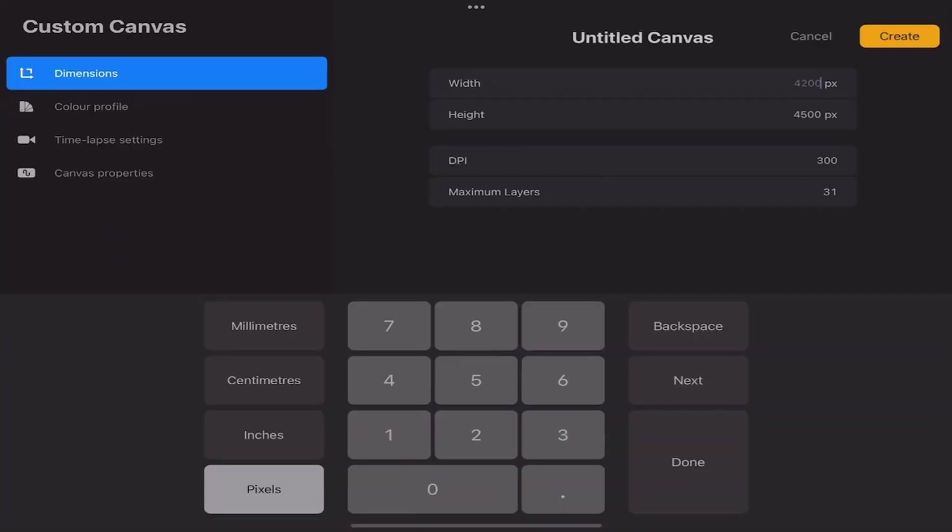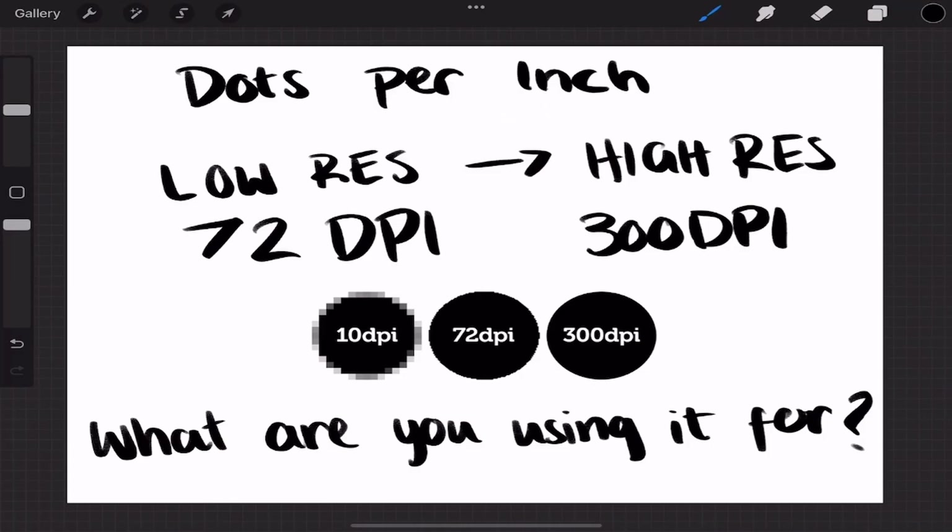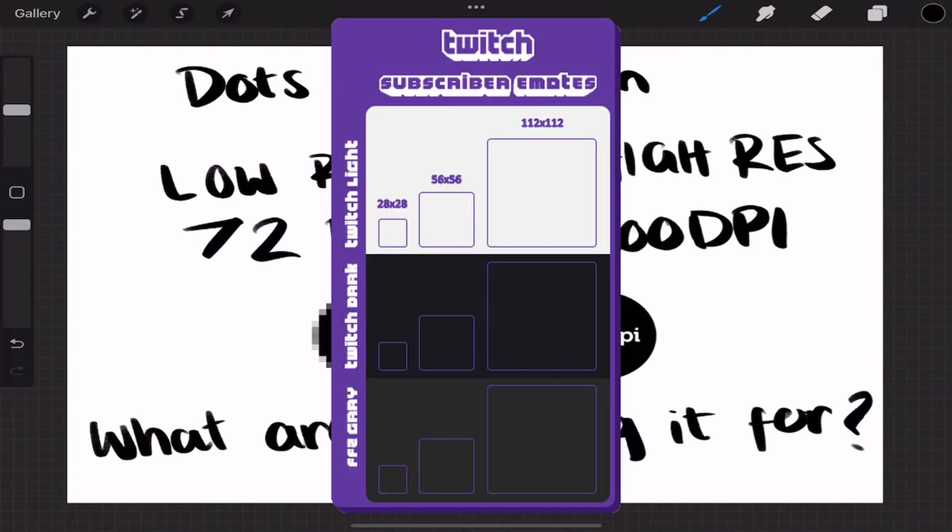DPI is very important. DPI measures the number of pixels per inch. 72 DPI is classified as low quality, whereas 300 DPI is classified as high quality or high resolution. Do you necessarily always want to be using 300 DPI? No. It's really only necessary if you know you're going to scale the drawing up and be viewing it on a monitor or something. For example, if you're making Twitch emotes, you don't have to worry about this that much.